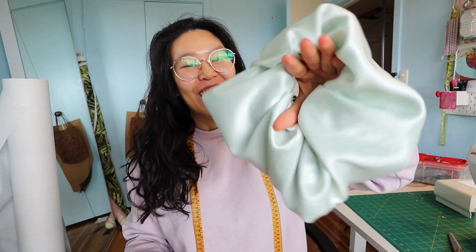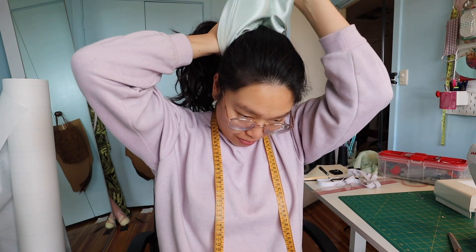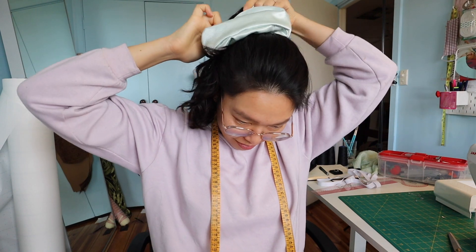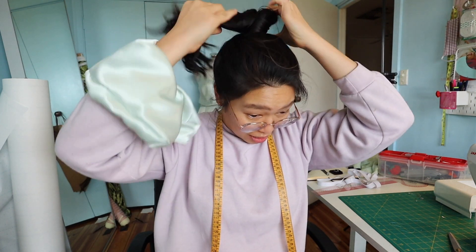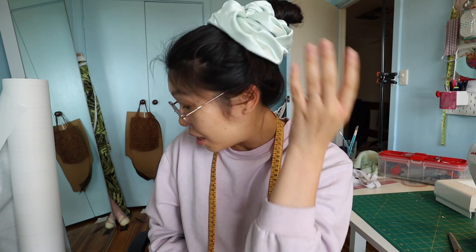And the giant scrunchie was complete! It was so big and a little intimidating, but let's see what it looks like on. It's kind of cute — you can even put your hair up in a bun with it. It's a lot easier to make buns with a ginormous scrunchie. It kind of looks like a big bow in your hair. Now I know what to do with all my scraps — I'm just going to make humongous scrunchies.